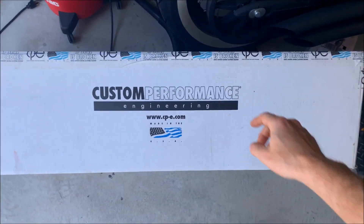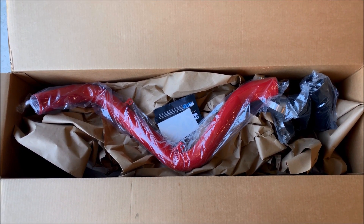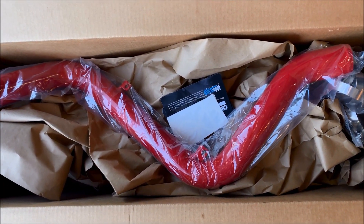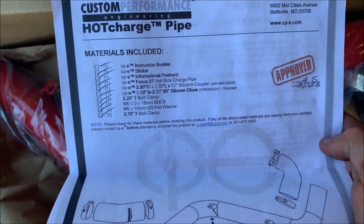The first thing we're gonna start installing is these hot side charge pipes. I just wanted to do an unboxing for you guys since I did it with the intercooler as well. I did already open this one up and go through it, but here is the hot side charge pipe from CPE. I went with the race red. There are the stickers, the informational postcard, and the booklet that has everything.